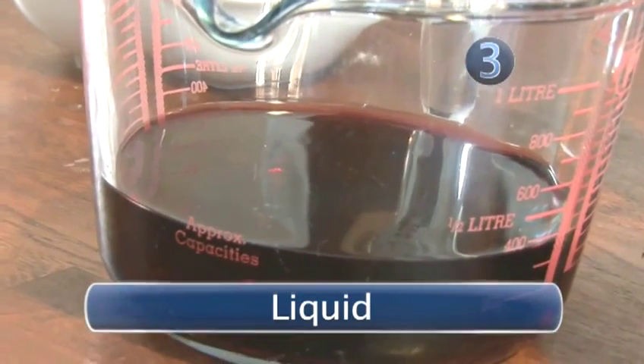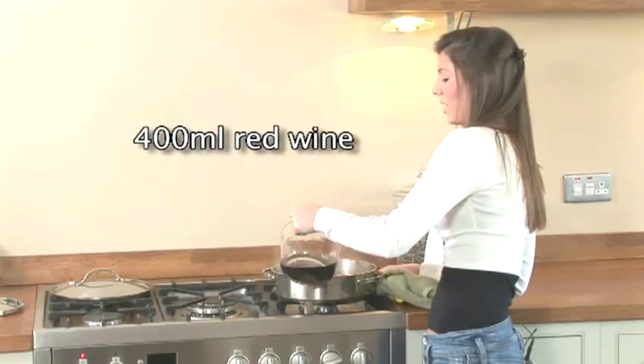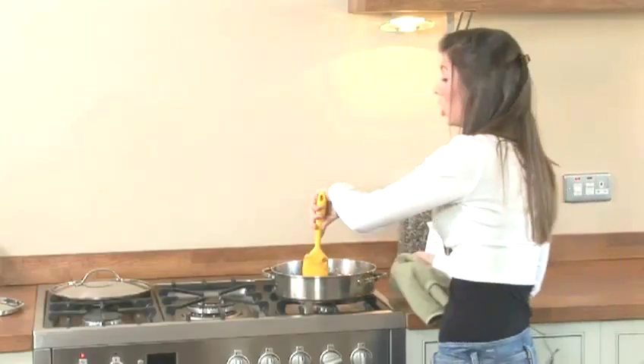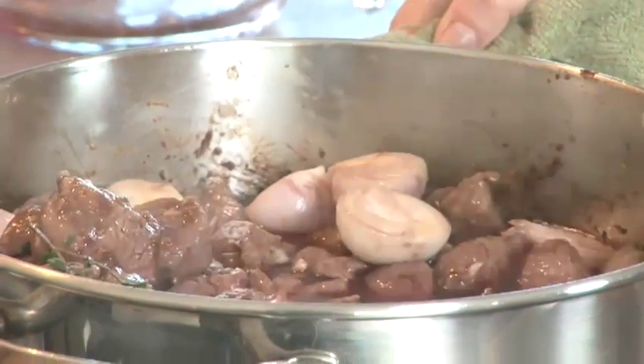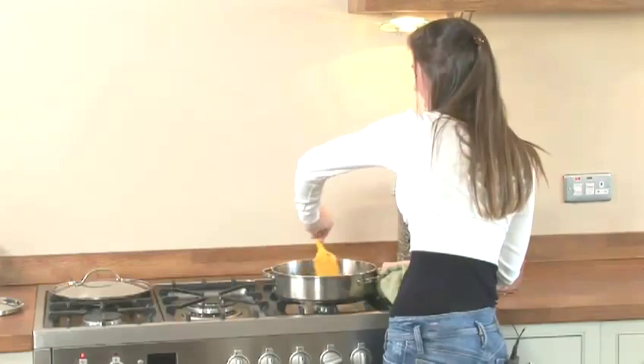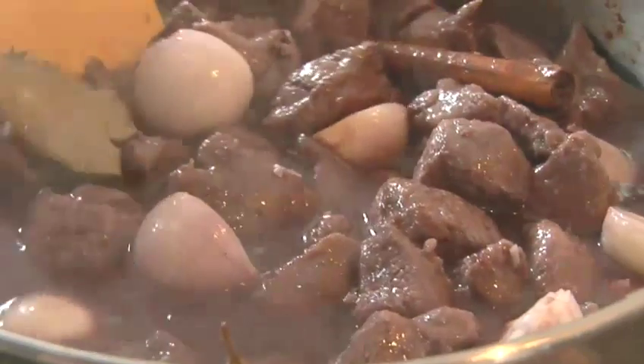Step 3: Liquid. Here I've got 400ml of red wine — add it in, you'll hear a nice sizzle. This is called deglazing. You want to loosen all of the nice crispy toasty bits off the bottom of your pan because they're what's going to give your stew another element, another flavour.